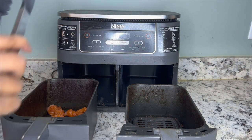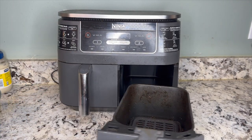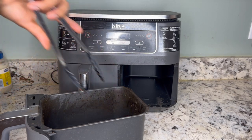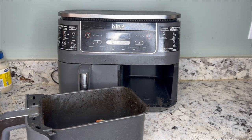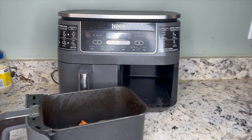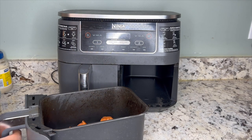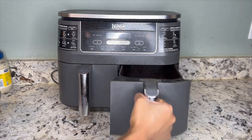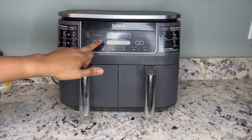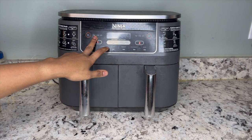Making sure they're not overcrowded will help them cook evenly and quicker. My first basket is filled, so I'm going to fill up the second basket and then turn it on. I'm going to be air frying these at 400 degrees for 15 minutes. That's going to make sure they crisp up nice with a golden beautiful color and cook all the way through.